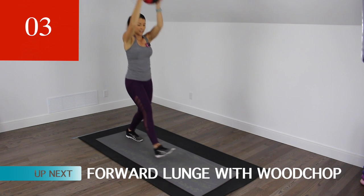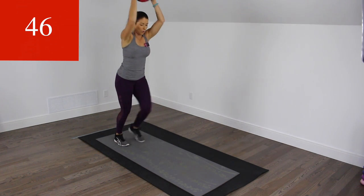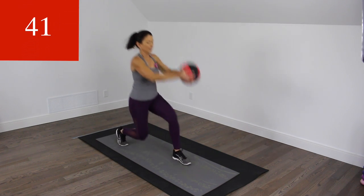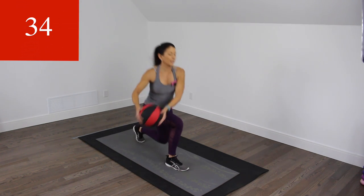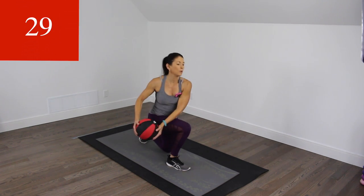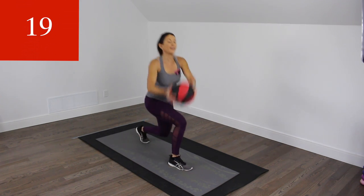Next one is a forward lunge with a wood chop on alternating sides. Here we go. Same thing again — 90 degrees on both knees. Strong arms.